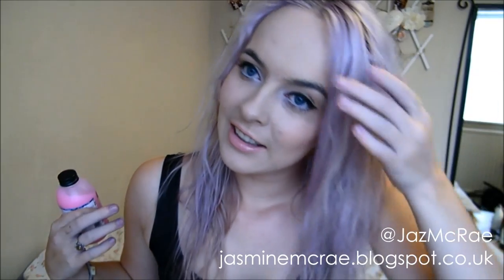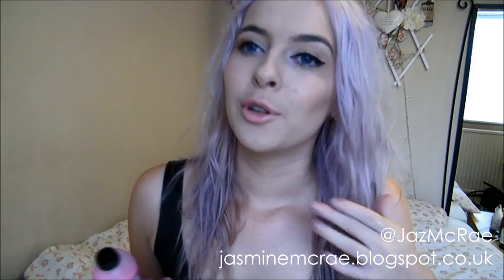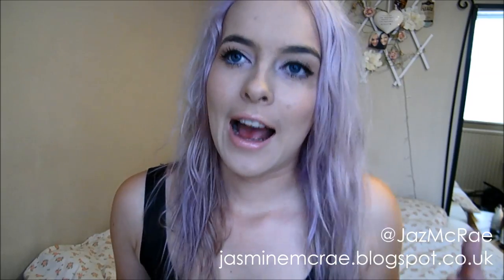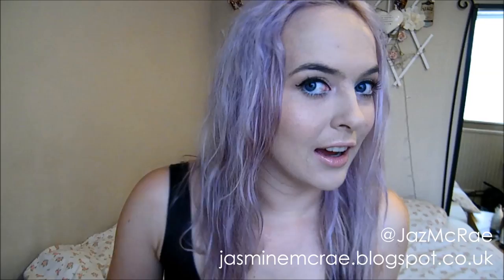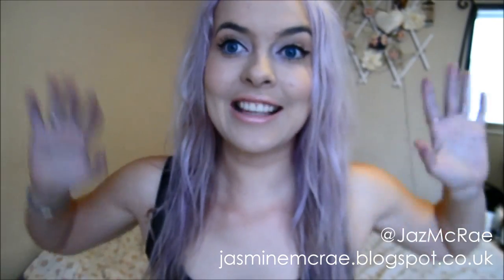It's a lilac, very pale purple colour and I absolutely love it. It's almost silvery in places because I toned the blonde before I used it, and so all of the pieces that haven't taken, just for whatever reason, have gone a really nice silvery colour. I just think this is so perfect for autumn and winter and I'm absolutely in love with it. I feel like a mermaid and I'm so excited.